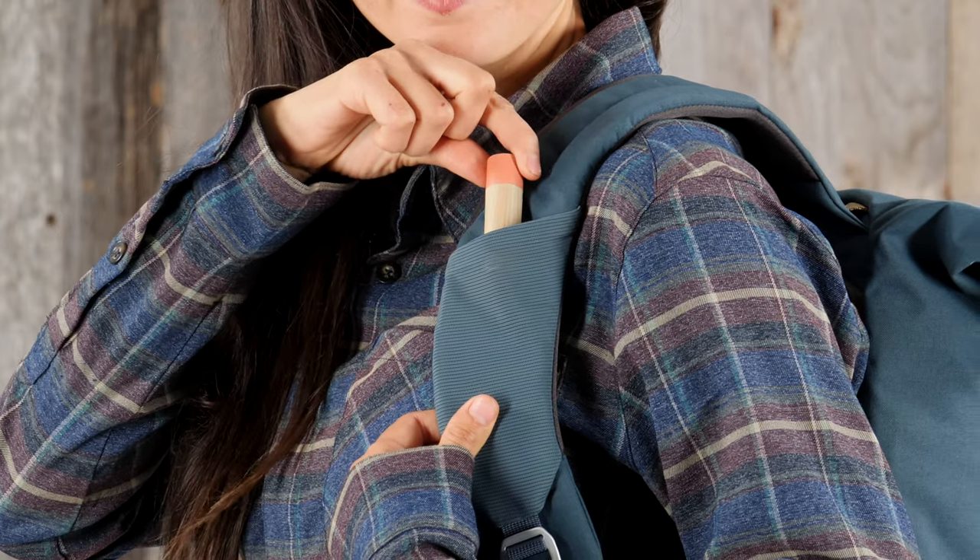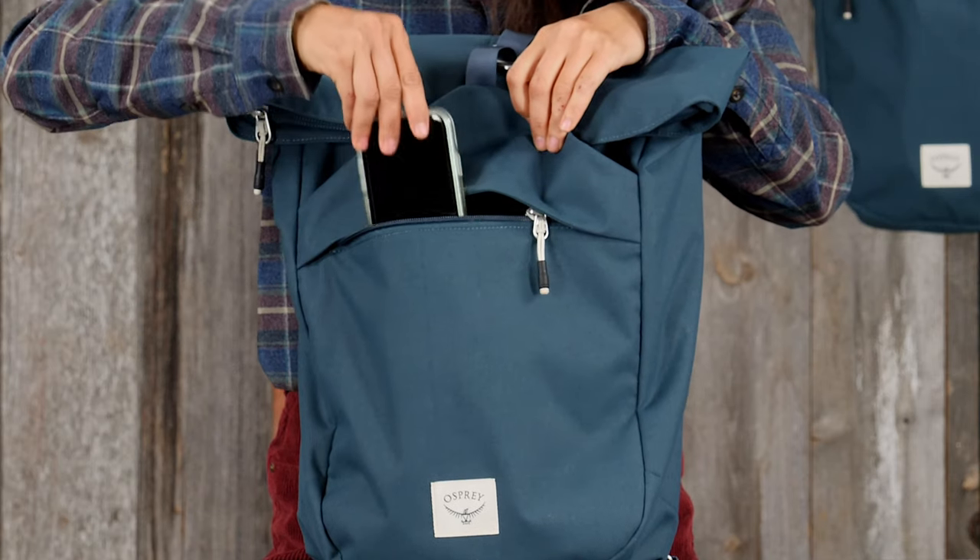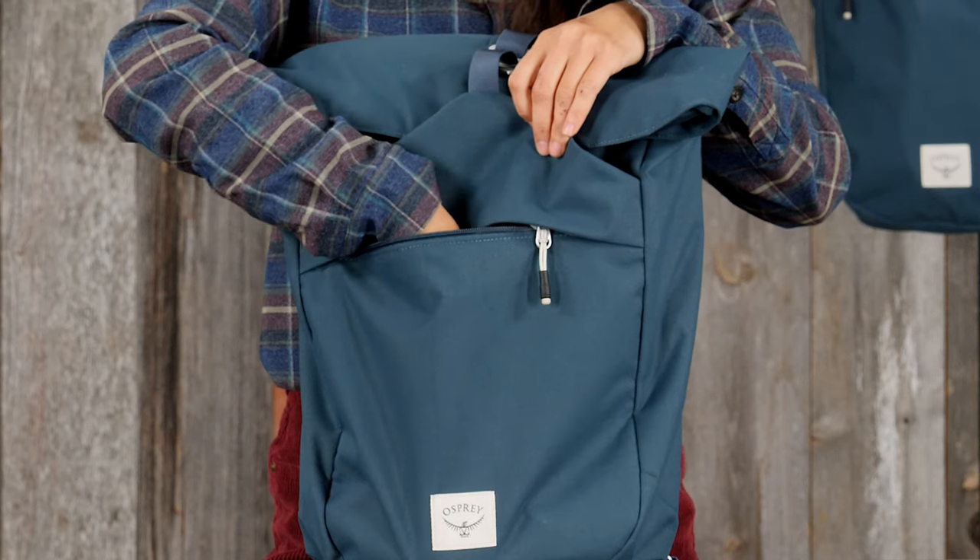The stretch power mesh shoulder strap sleeve can carry transportation cards or small items. The large zippered front panel scratch-free pocket is perfect for your phone or sunglasses.